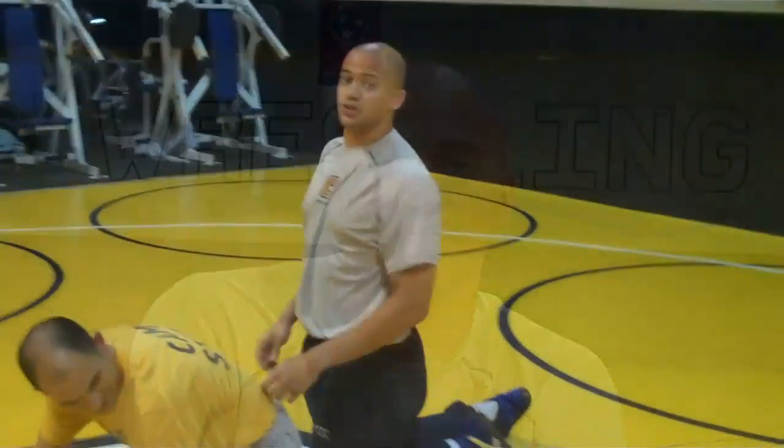Coach Patrick Bond here with Chattanooga Wrestling. The drill of the week this week is transitional wrestling on top. One, it forces me to get pressure on his hands. Two, I can get him to his belly and attack the wrist. And three, it forces the bottom guy to work also with pivoting his hips. The drill of the week is transitional wrestling on top. It's November 14th, 2011, brought to you by Chattanooga Wrestling.